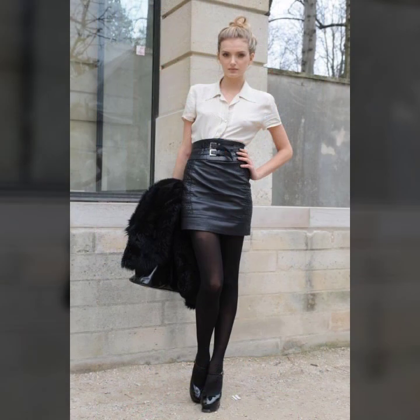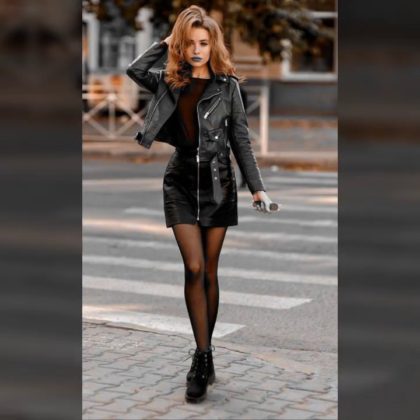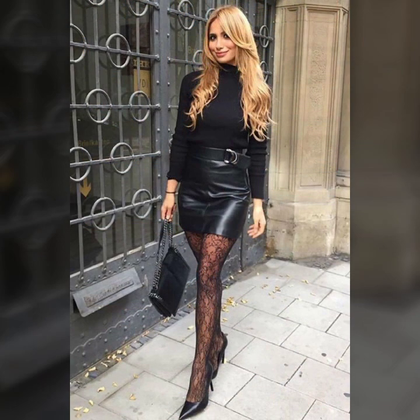Today I show you in this video a very stylish and latest collection of leather skirts for girls and women. Many stylish and trendy ideas of skirts in today's collection — so beautiful stitching, very attractive ideas of front zip, back zip, and very stylish ideas of side zip.